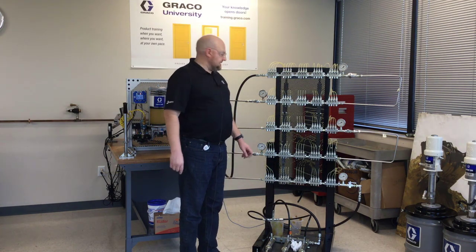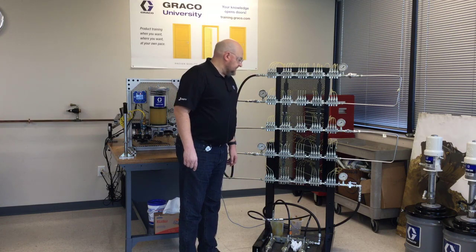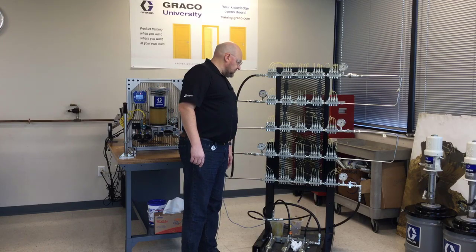A couple of minutes have passed and now there are just two injectors left in this row that haven't reset. The first couple of injectors in this row — this one and this one — have reset, and so they're starting to get the last ones to reset. Let's fast forward in time again and see how long it takes to get them all completely reset.